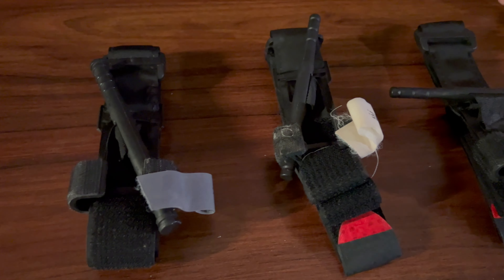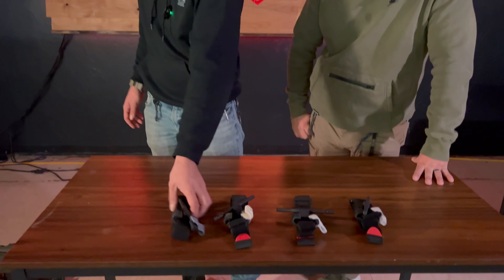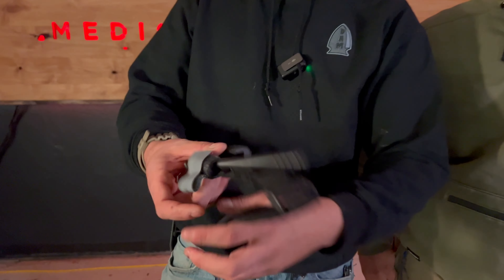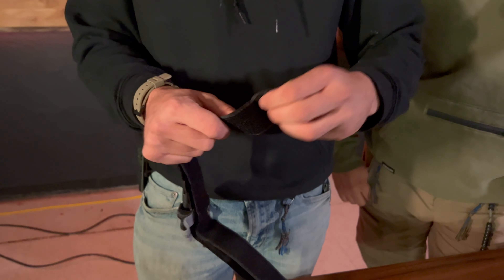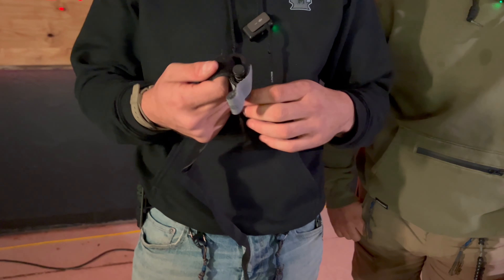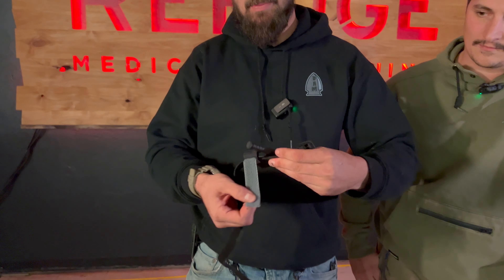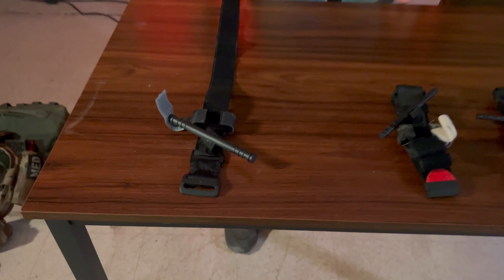A lot of people write in and say, 'Bob, there's a lot of counterfeit tourniquets on the market — how do you spot one?' Well, that's what we're here to talk to you about today. If you're out there slinging kits and tourniquets and want to know what is real and what is fake, here are a couple of things to look for.